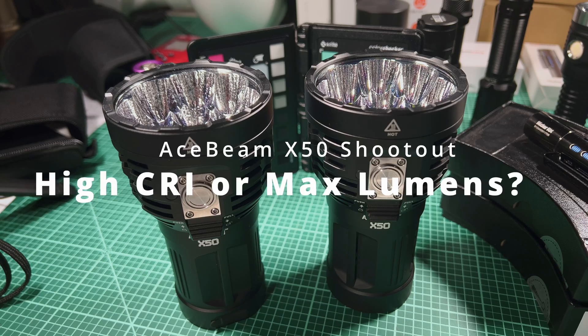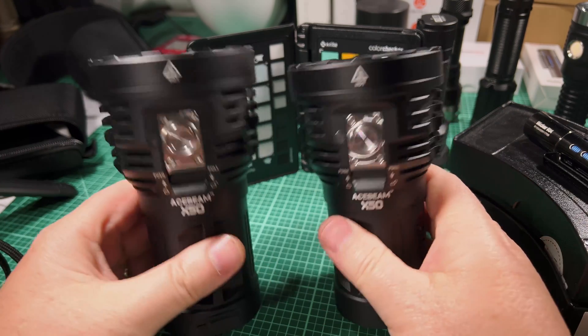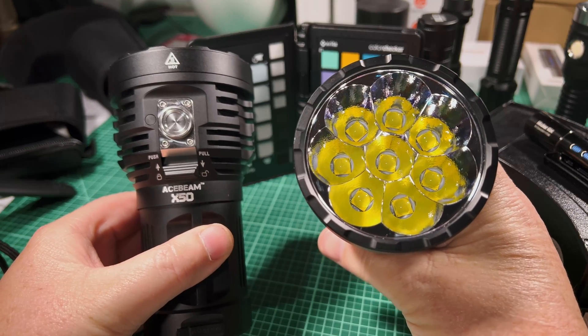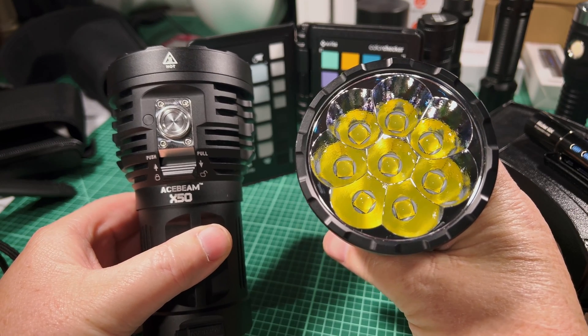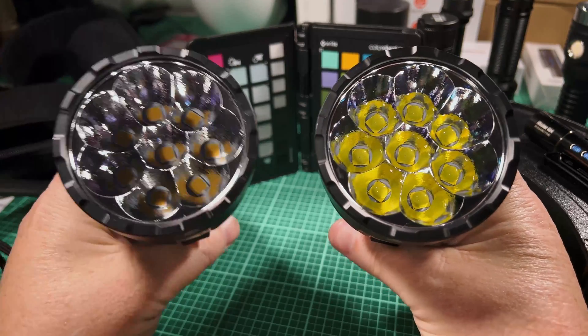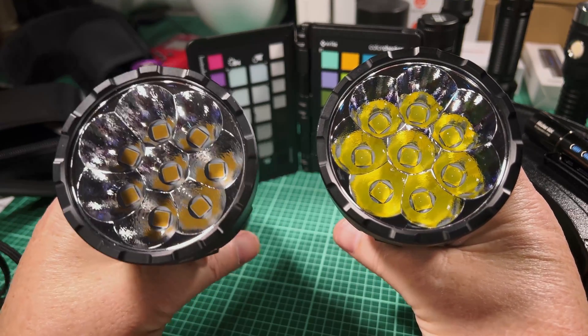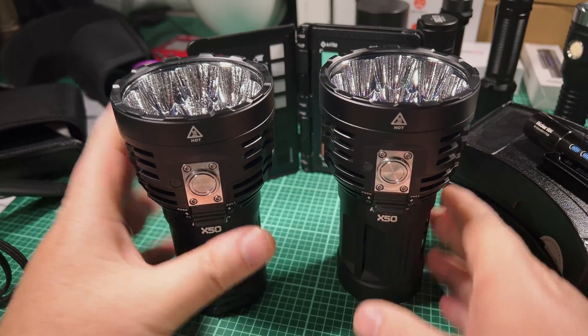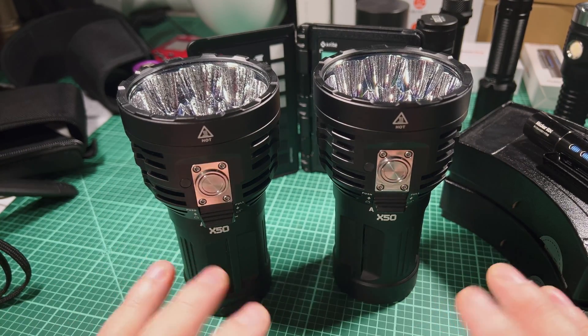Welcome back to Shul Lights. Today we're going to be looking at two versions of the Acebeam X50. One has the Cree XHP 70.2 in 5000K, and the other has the GTFC40 emitters. We're going to take a look at which one we think is better.